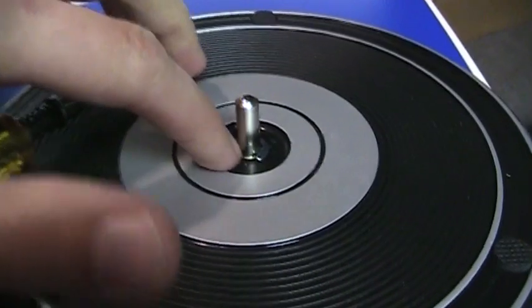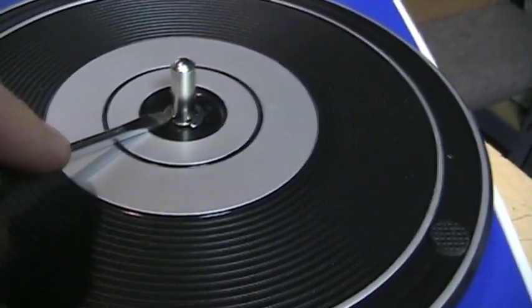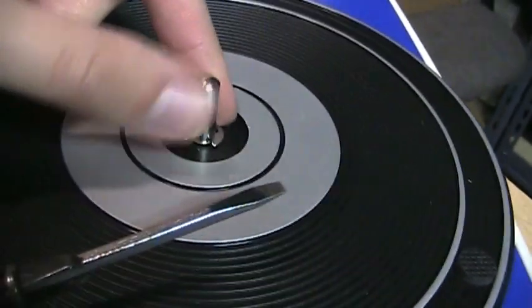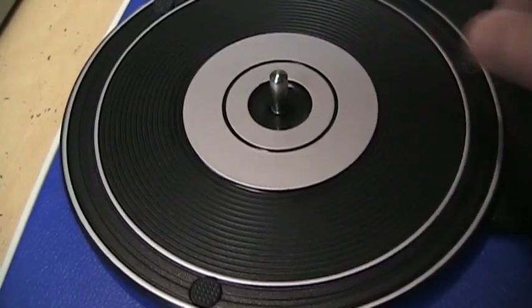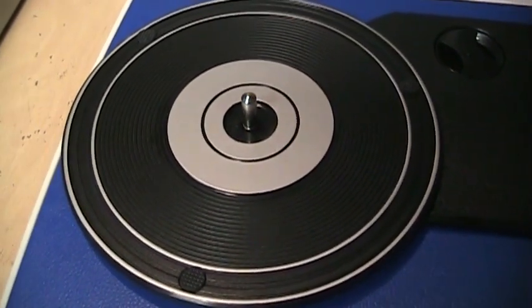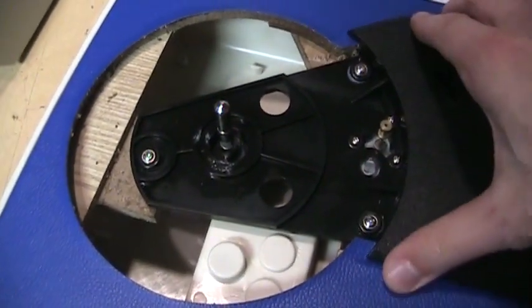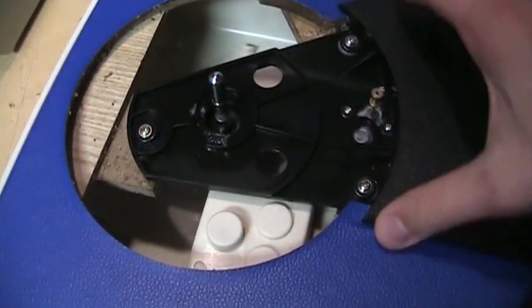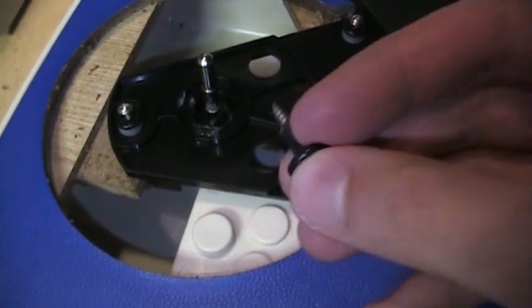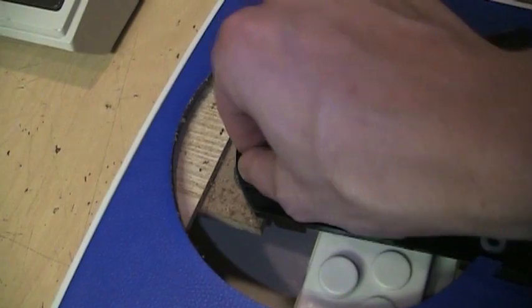The first thing you want to do is remove the c-clip holding the platter in place — use your flat blade screwdriver to pry it out. The best way is to alternate between pushing either side of the screwdriver while holding it so it doesn't go flying when it pops off. Once the c-clip is off, pull up on the platter and the belt will come out. Then remove the three screws with rubber bushings that mount the mechanism to the base — note that two bushings are the same but one is a little shorter, so keep that in mind when reassembling.